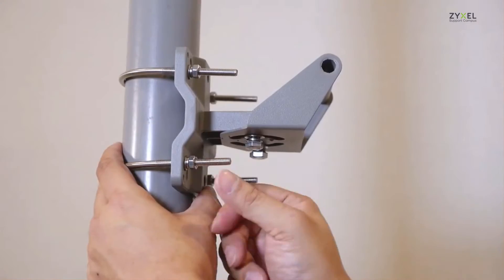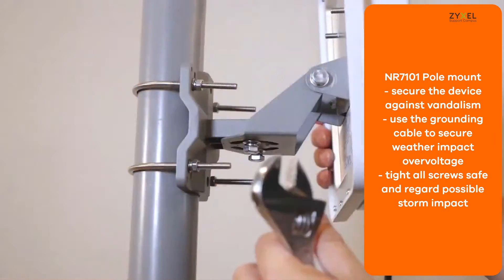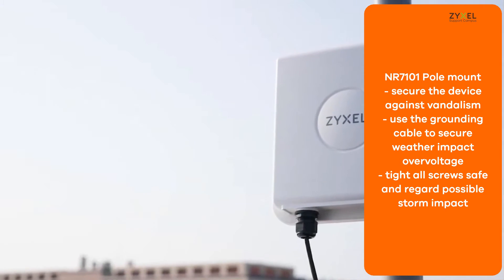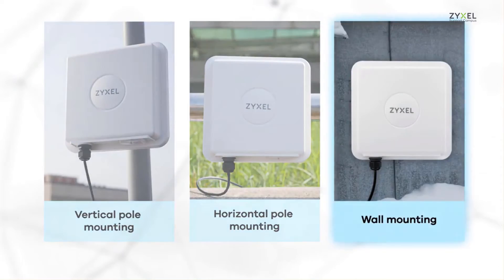For vertical pole mounting, use the metal bows and screw them tight to the base plate. Also use a cable to ground the complete installation with the pole. Make sure to have all screws tight for storm impact.